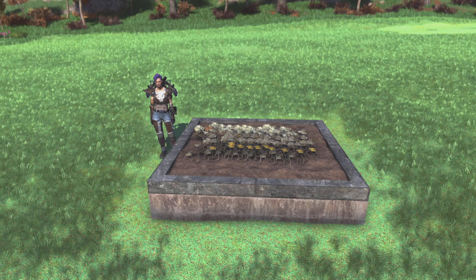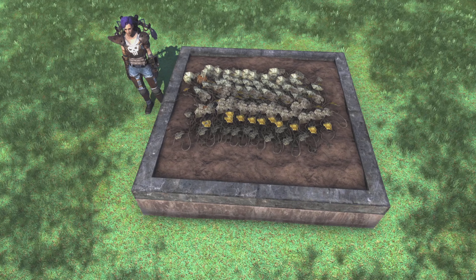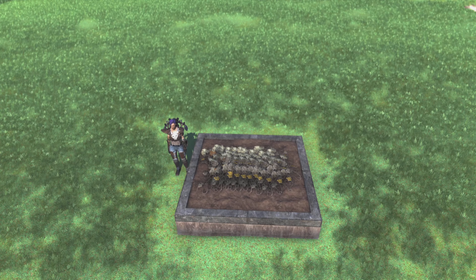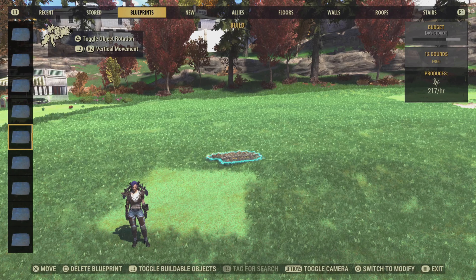Hi there, I'm Shameless Trouble and today I'm going to show you how to plant crops close together. I have 12 gourds planted next to me. Okay, let's get to it.